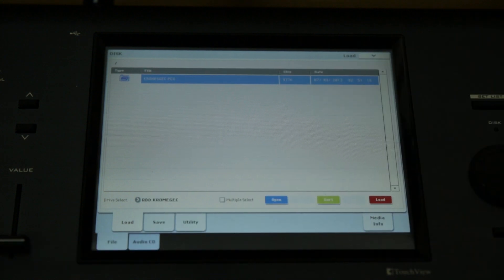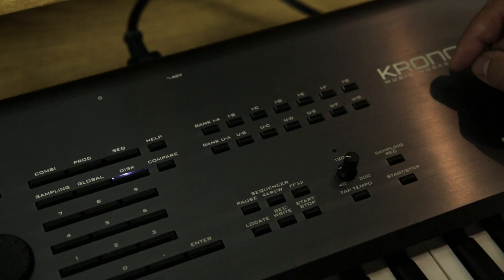Now the sounds are loaded into the Kronos' internal memory. Note that the sounds will remain there even if you turn the keyboard off, so the next time you power on your Kronos, the new split sounds will be ready to use.